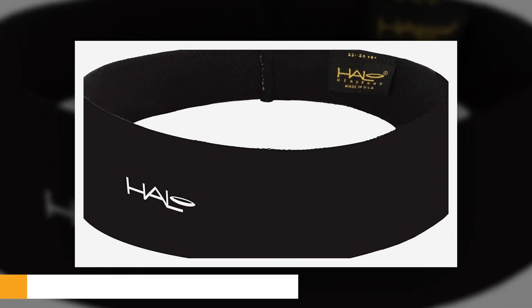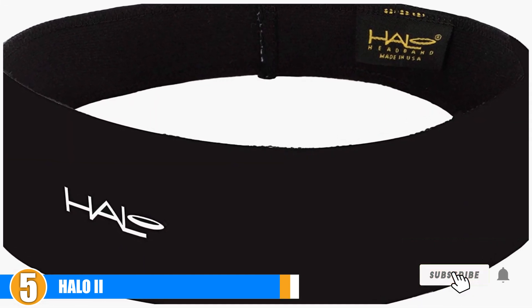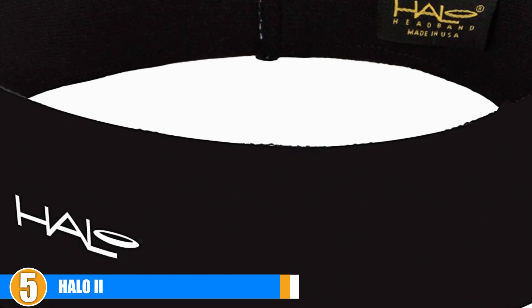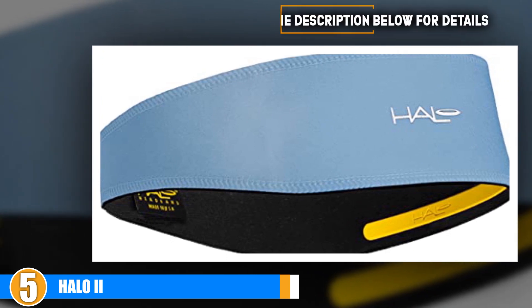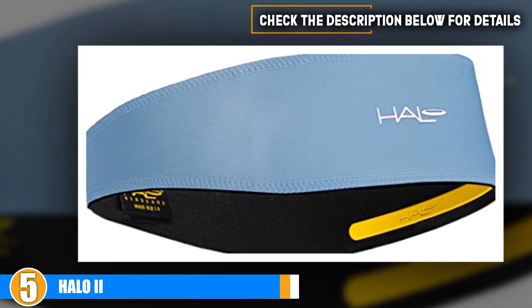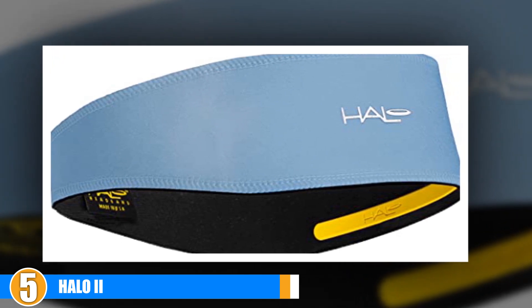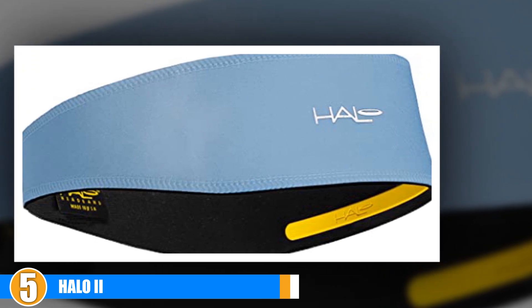Finally, at number five, we have Hello To. The Hello To headband is designed with an elastic pullover that is both comfortable and adjustable. It directs sweat away from the eyes, so you can use it for running and different sports activities. It comes in a variety of colors and patterns. The product dimensions are 10.7 by 2 by 0.5 inches and weighs 5.6 ounces.